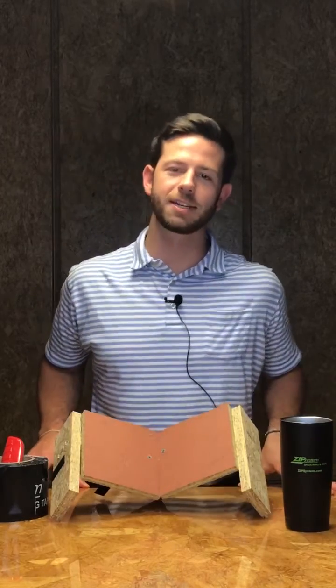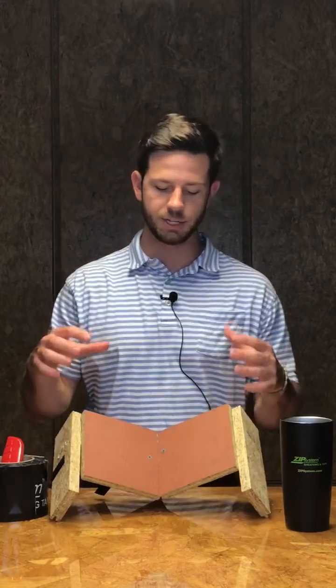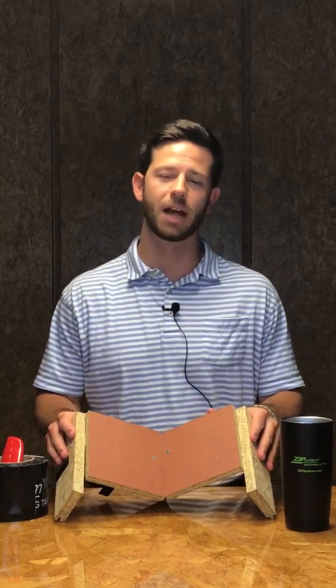What's up everybody? It's Tate here for another Tech Tip Tuesday. This week we're talking about Zip System roof. We've got a simulation of a roof valley and we're showing our two options for roof valley flashing.